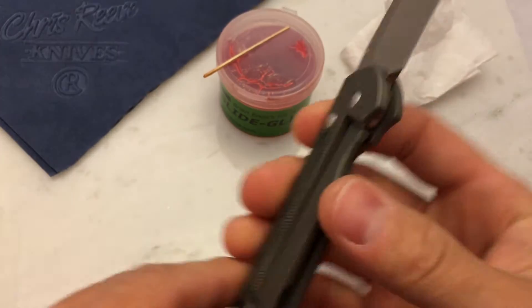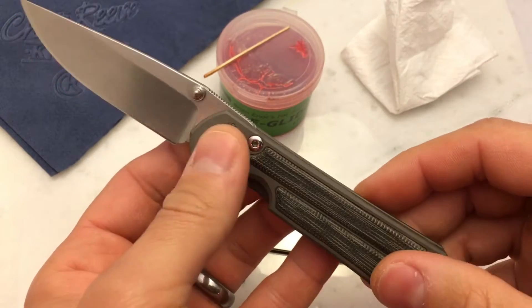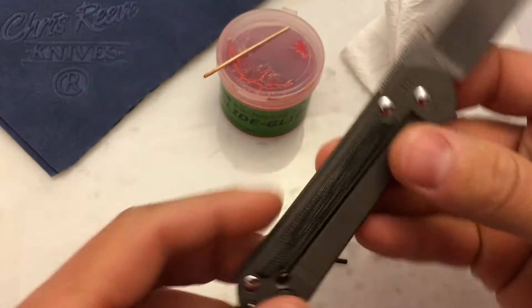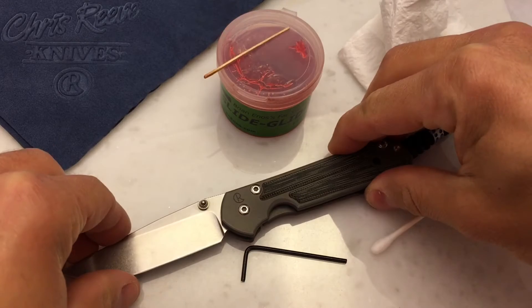The 25 and the Umnumzaan would be different because they don't have a pivot bushing, so this process will be different for knives without one. The Classic, regular, and 21 all have a pivot bushing. So we'll go ahead and take it apart, give it a quick cleaning, grease it, and put it back together.